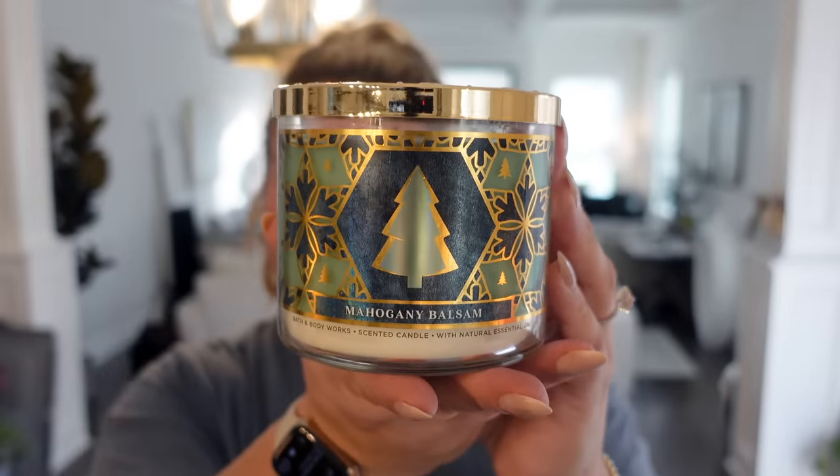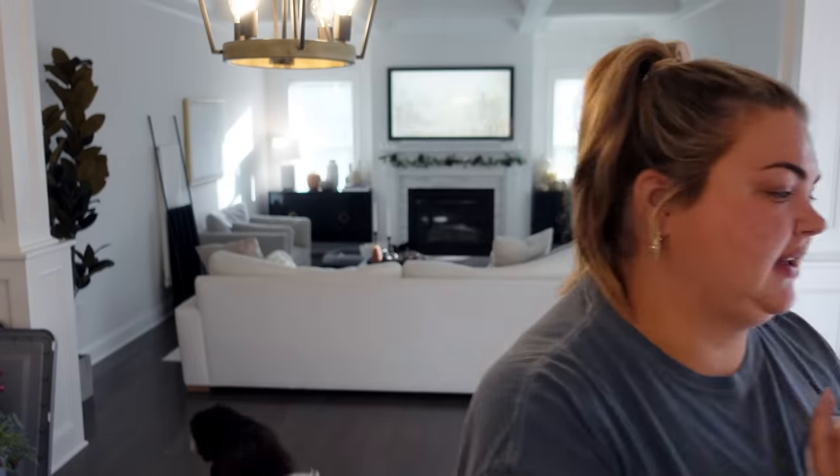Next we have Mahogany Balsam. I've definitely tried this one before. It's juniper berry, balsam, and mahogany wood. This one has more of a masculine scent — a little bit of Christmas tree, but then that masculine mahogany. It's nice, but realistically I don't feel like I'd buy that again. I don't know why I bought it — probably just because I saw balsam. It's just not Christmas tree enough, you know? And then, of course, the classic Fresh Balsam. Oh — Christmas tree! I love it. During the holiday season, if I'm not smelling a Christmas tree, I'm not happy.